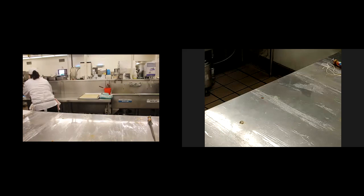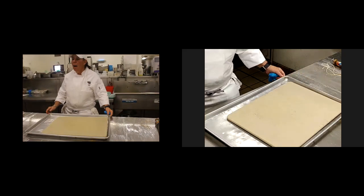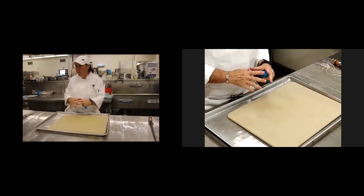Going in the oven — is it covered or uncovered? I put it in the oven uncovered, and when it starts to get a little brown, if it's getting too brown, I'll cover it and tent it.